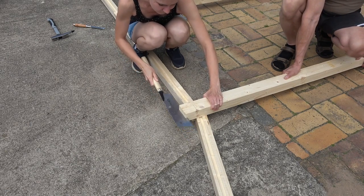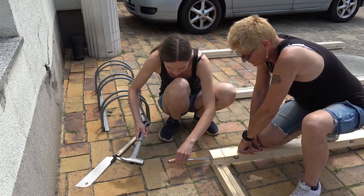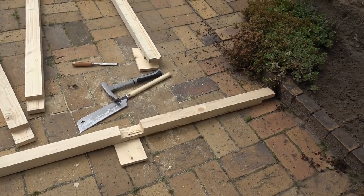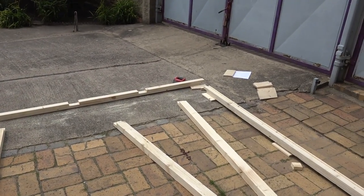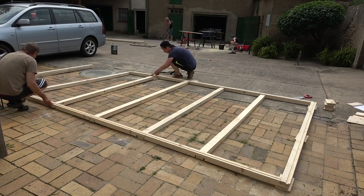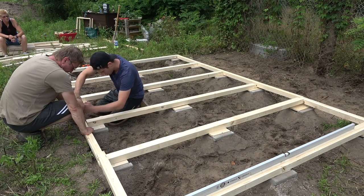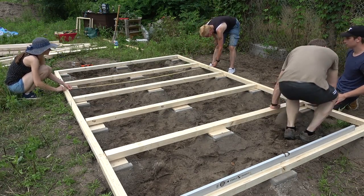Then we laid it all out to see if all fits well and if the joints had some room for inevitable wood movement during the seasons. And then we transported the frame over to my property where we placed it in its respective position, and it all fit really well, just as planned. Next was about time to screw the frame together, always making sure that we were accurate with all measurements, keeping the expected width of 2.5 meters.